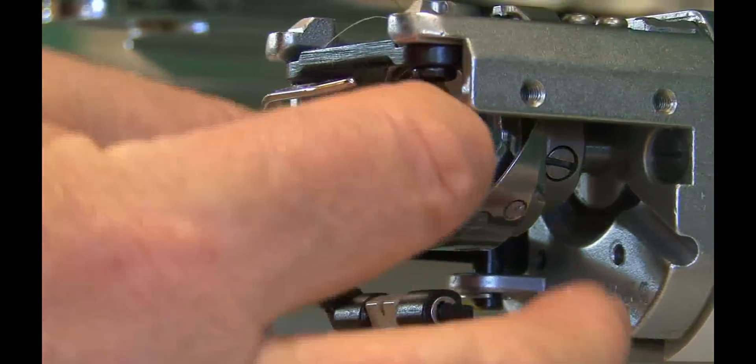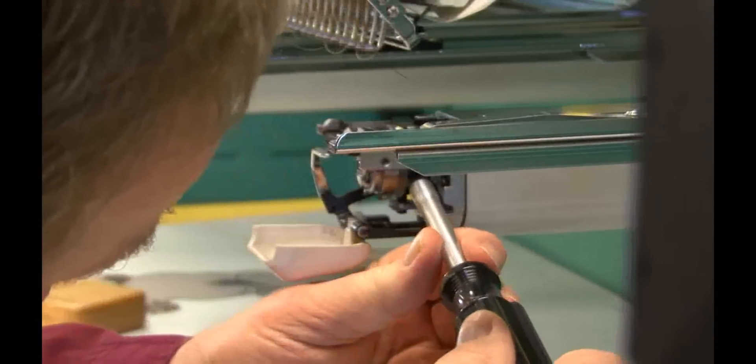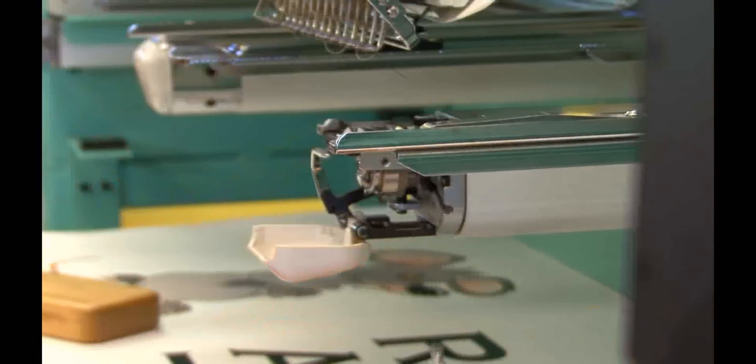Remove the bobbin. There are three screws securing the rotary hook to the shaft. Two of the screws have recessed heads, and one of the screw heads protrudes. With the degree wheel for the main shaft in the red zone, you can loosen one of the recessed screws from the right side.